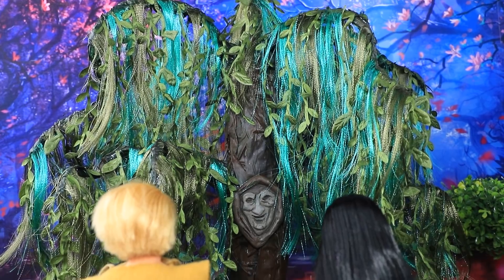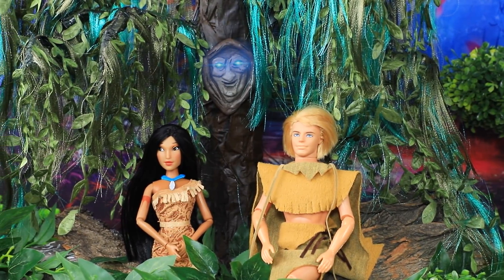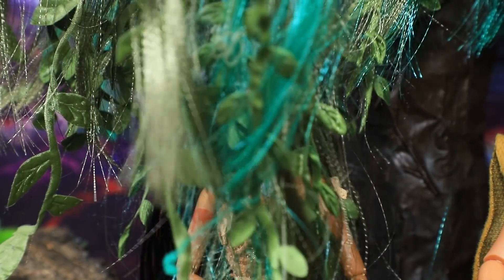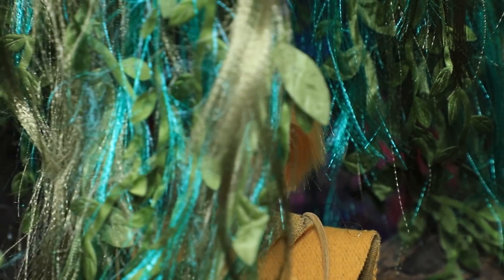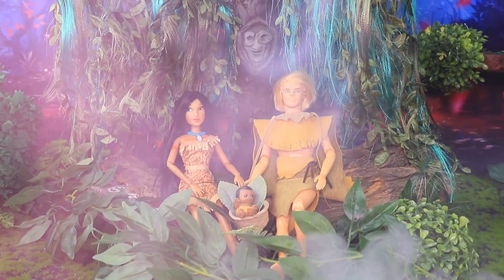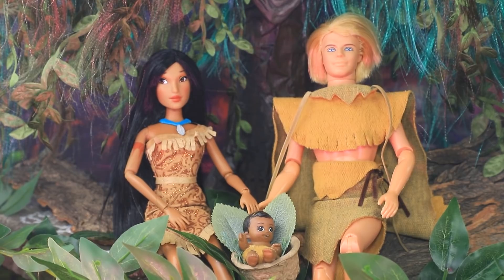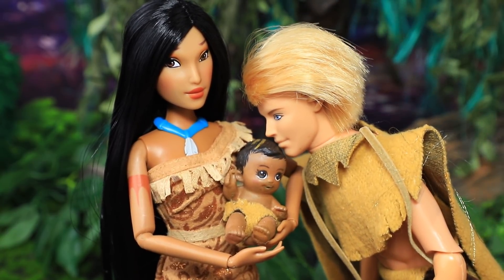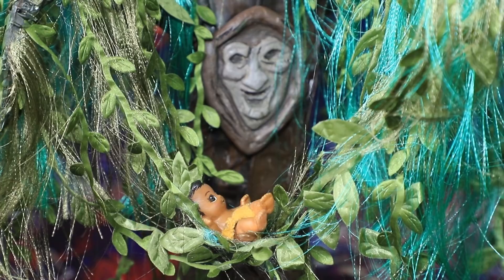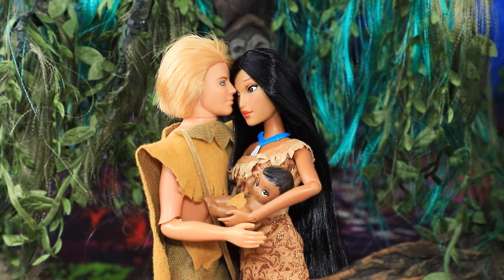Pocahontas and John went to Grandmother Willow. The sacred fire was right — he came back. I'm so happy for you, and I give you my blessing. And I have one more gift for you. Willow gave them the baby. He looks just like Pocahontas, but he has a strand of light hair like John. The grandmother is rocking the baby. John and Pocahontas started a family.